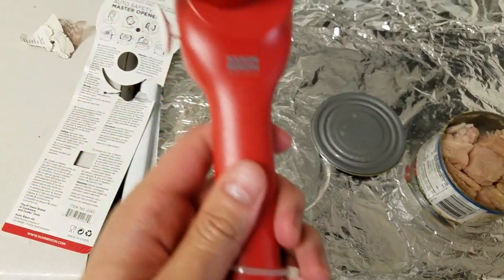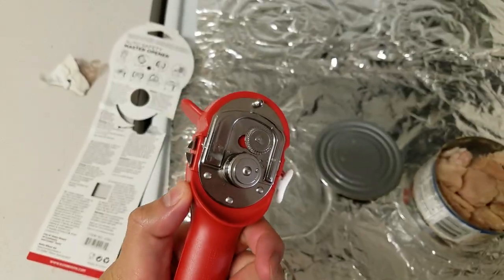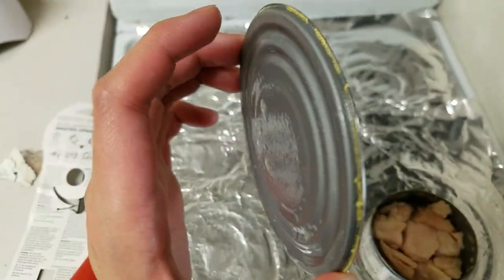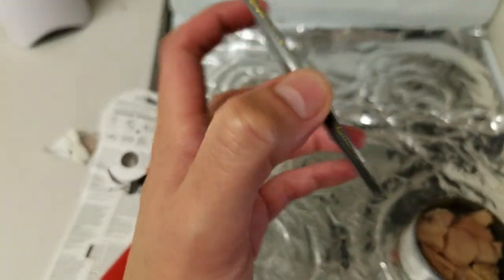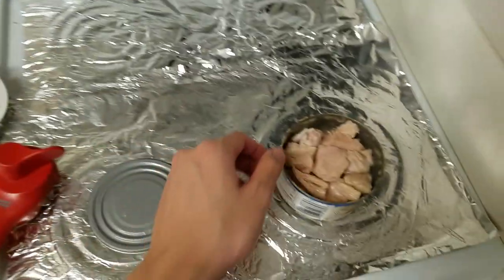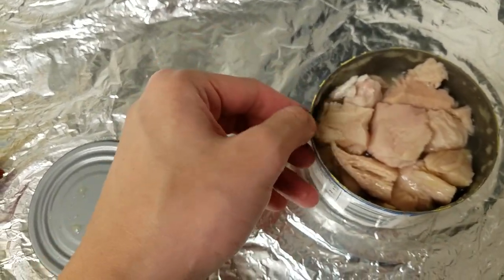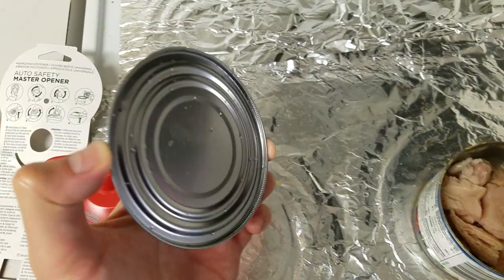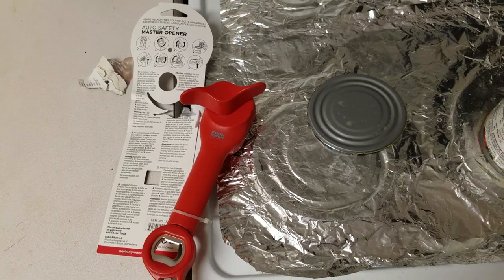So that was the Kuhn Rikon Swiss Design Can Opener. Very nifty little tool. It opens cans in a different way from what I'm used to — it leaves this little ridge on, so there's no sharp edges. Maybe there are some down here, but I probably shouldn't check because I might accidentally cut myself. Everything feels not sharp. Incredible — I like it. Thanks for watching and see you guys next time.